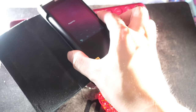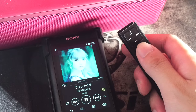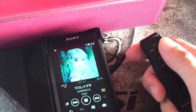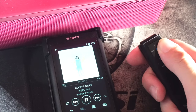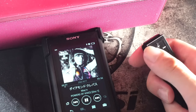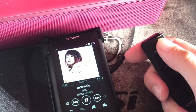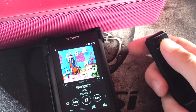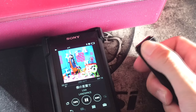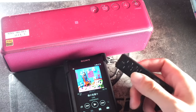You can also connect the Walkman to the speaker and the remote control at the same time, so you can put the Walkman and the speaker a bit far away, because you can use your remote control to switch the music or change the volume of the speaker. It is more convenient than before.